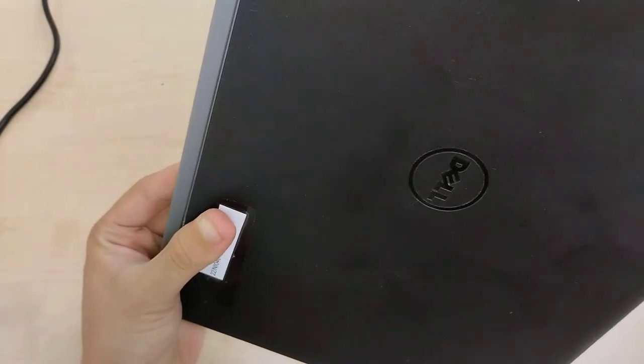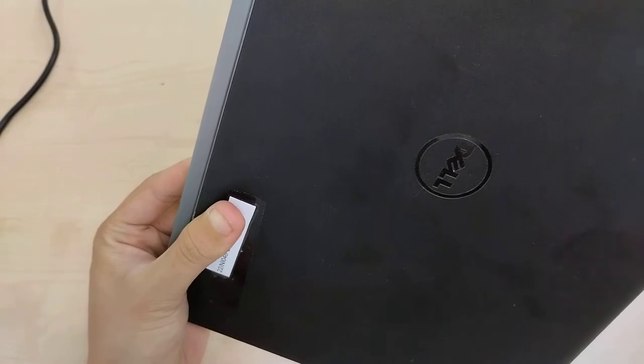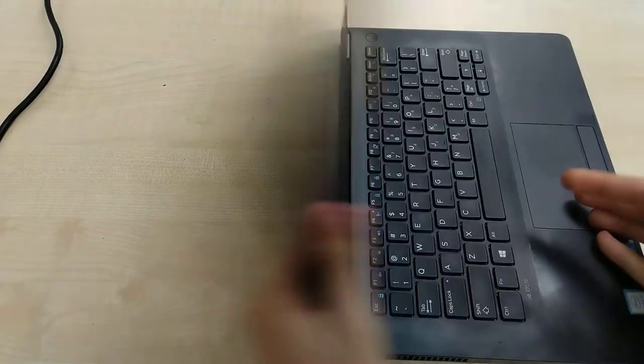This is a laptop that can open 180 degrees with the hinge, so it's quite a very flexible laptop.